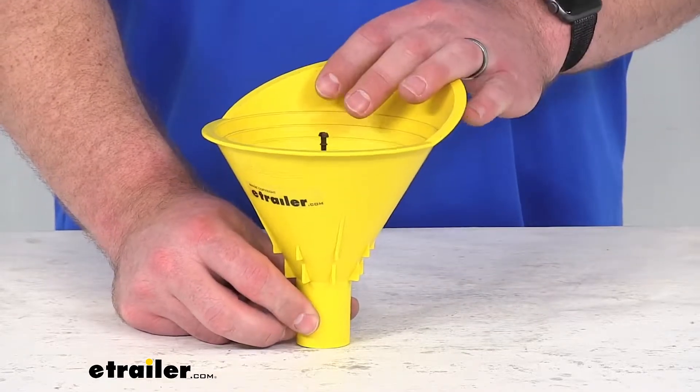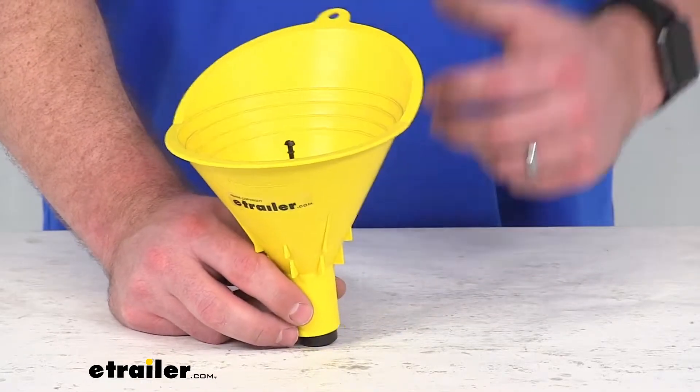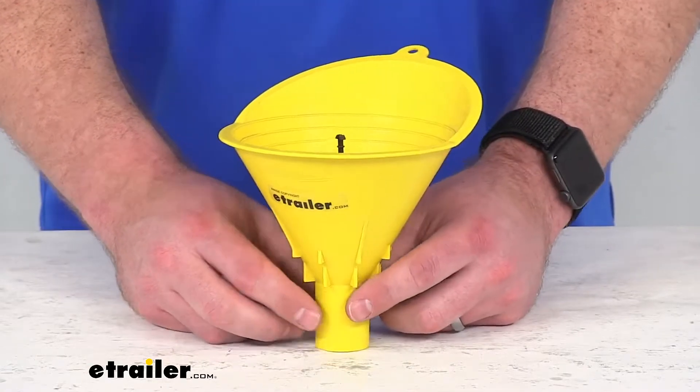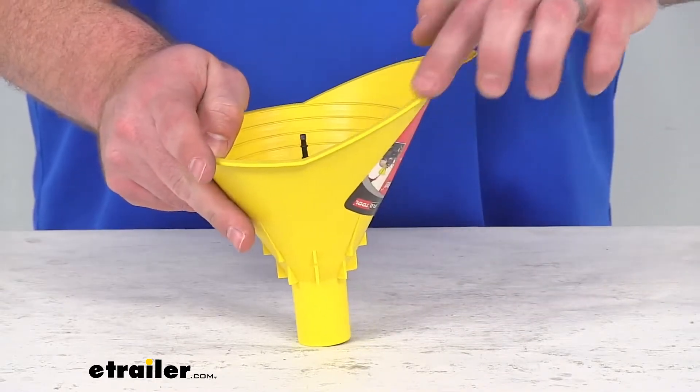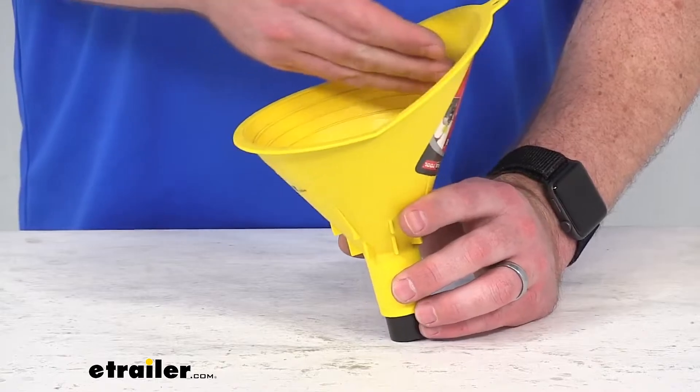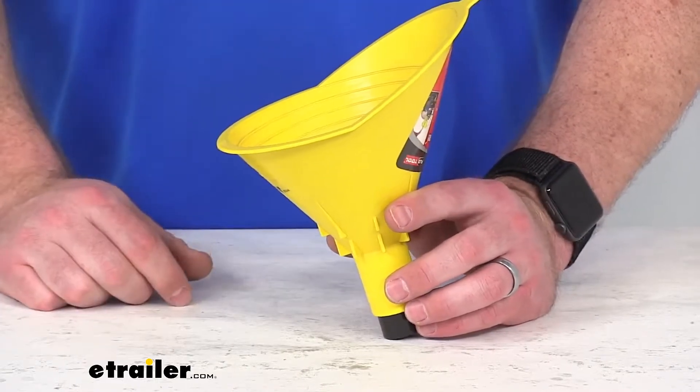This is going to be great for your lawnmowers and other smaller engine devices. It does have this no-spill splash guard, so as we're filling it up, it's going to make sure that all of our gas stays in the funnel.